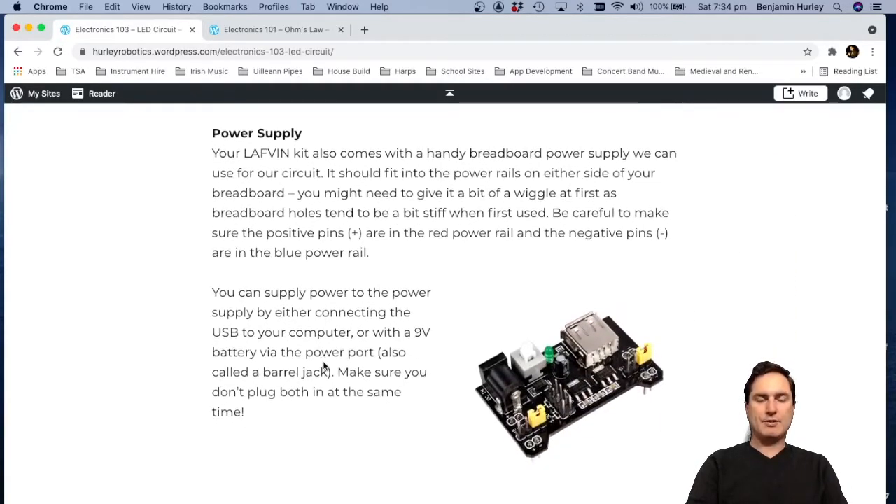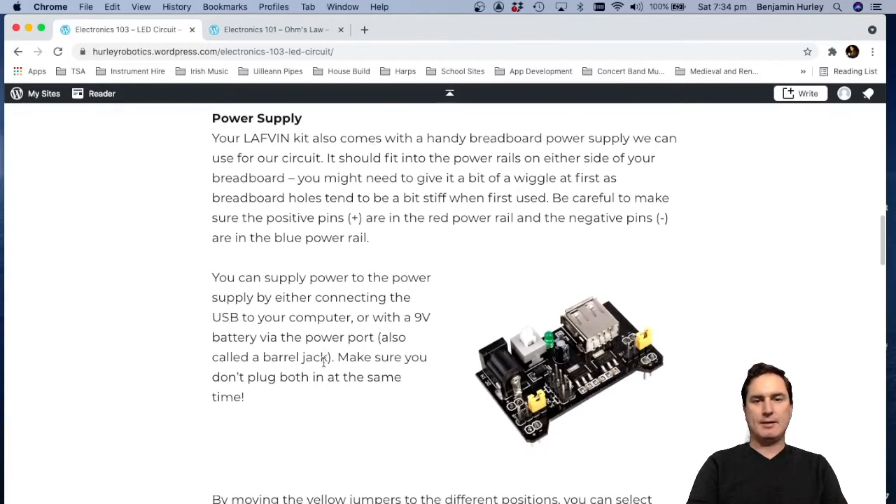We don't have a convenient way to hook up a battery straight to our breadboard, so we're going to use our kit's power supply. The little pins underneath plug into the long power rails on the top and bottom, and we can select whether to give our breadboard five volts or 3.3 volts. We'll use five volts because most Arduino projects run with five volts. The kit also comes with a plug to connect a nine-volt battery via a barrel jack connector, or you can use a USB cable to a computer USB port.